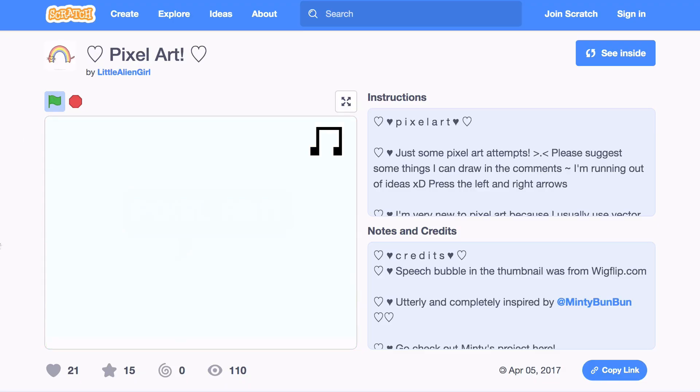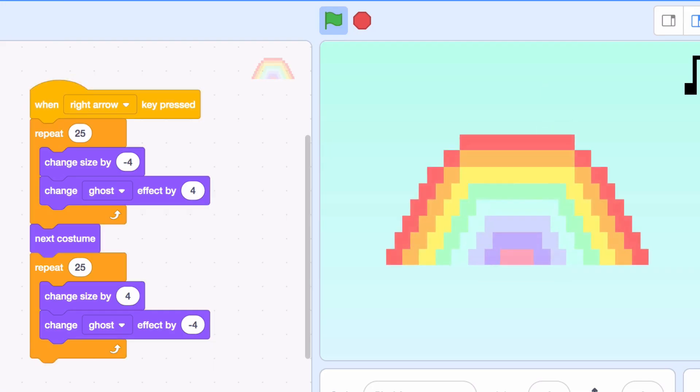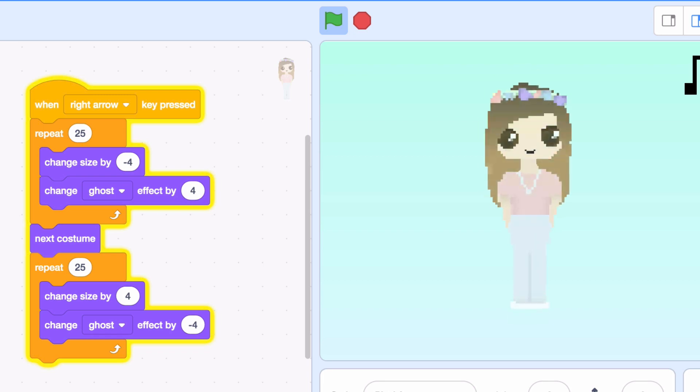I am loving this project I saw recently — I think it's called Pixel Art, it's by a little alien girl — and it's a collection of different pieces of pixel artwork. They're really fun. There's a Nutella jar, which is my favorite one. It's so good. I love the little bit of code that switches between the drawings — it's like a nice slideshow of artwork, and you can switch the music on and off. A lot of nice little details in there.